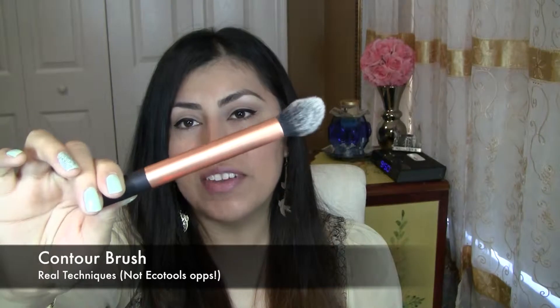I have a contour brush by EcoTools — this one comes in the Core Collection Kit for $17.99. This has been one of my favorites; it's the only contour brush I own besides the Sigma one, but I love this one so much better. You can see the size — it's a lot smaller, and it's just perfect to go into the hollows of your cheek, around your face, on your chin. It's just the perfect size, so definitely a must-have.